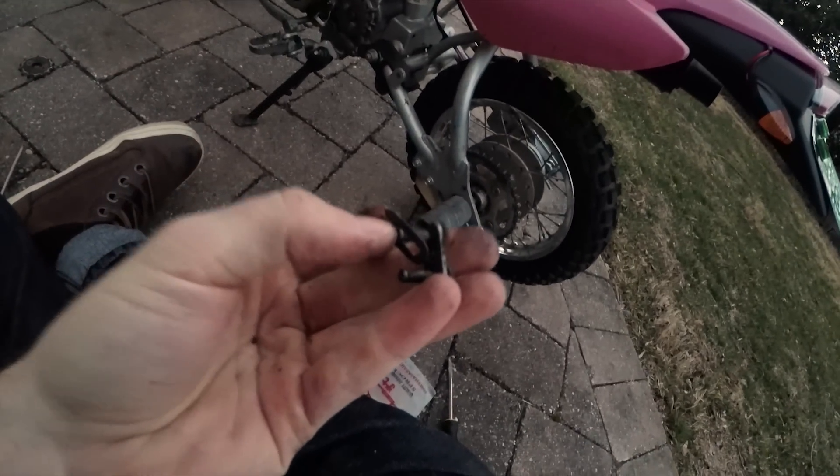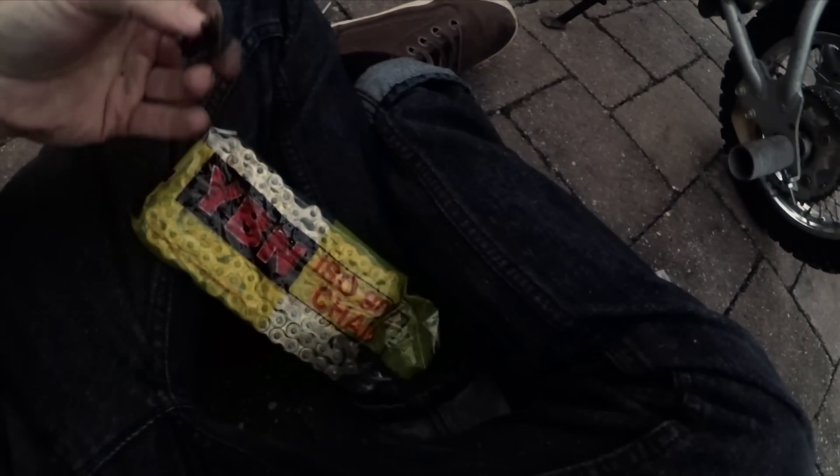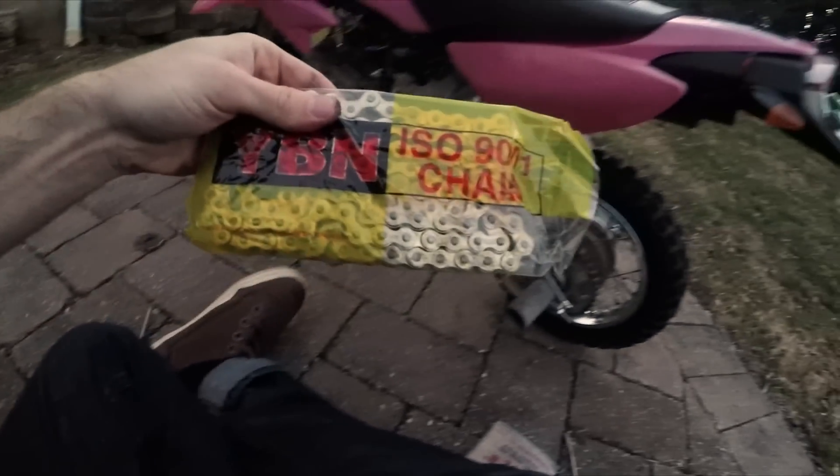Old chain, goodbye. If you guys have never gotten a new chain, there are a few things you might want to know. This is called the Master Link - this is from the old chain. I'm going to keep it just in case I ever need it, and if the new chain doesn't come with a Master Link, then I'm going to have to reuse this and clean it off.